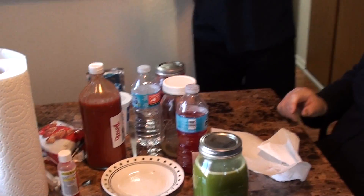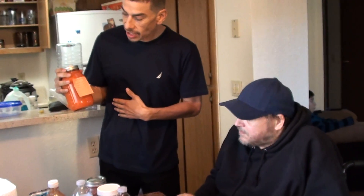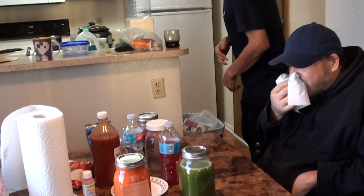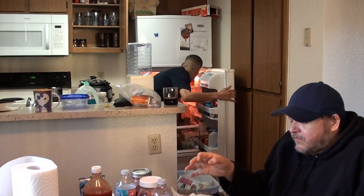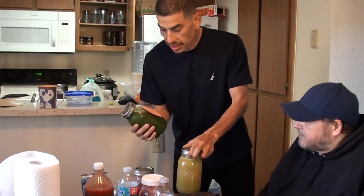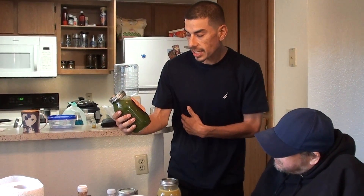This has been one of my staples for the year and a half that I've been juicing — carrot and apple: 14 carrots, two apples, and I put a little sliver of ginger in there. You guys have all heard of the Mean Green — everybody knows the Mean Green. Joe Cross's favorite: two apples, celery, cucumber, ginger, kale, and lemon.